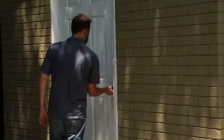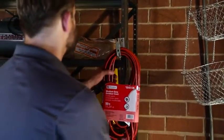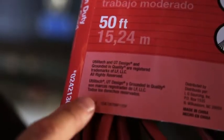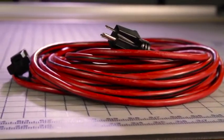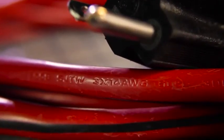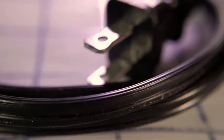To reduce the risk of power failure or electric shock, be sure to use a proper outdoor extension cord that is in good condition. Use one that is heavy enough to carry the current your product will draw. An AWG size of at least 16 gauge is recommended for an extension cord 50 feet or less in length. The smaller the gauge number, the heavier the cord. An undersized cord will cause a drop in line voltage resulting in loss of power and overheating.